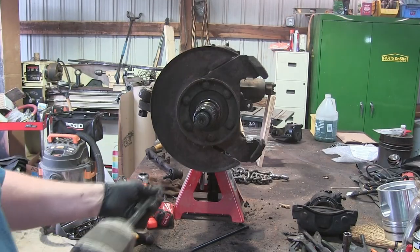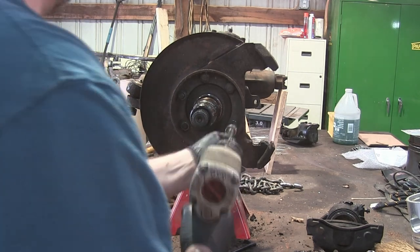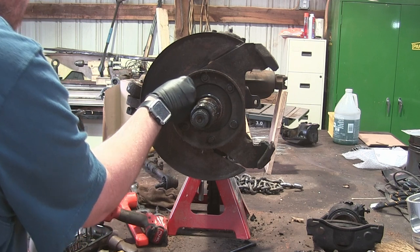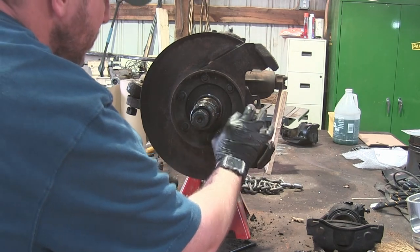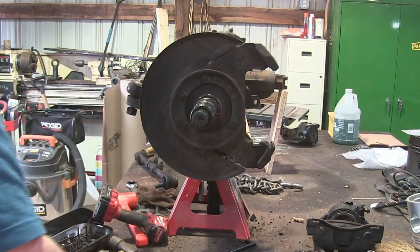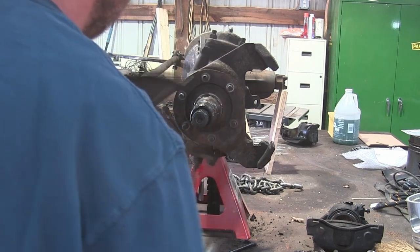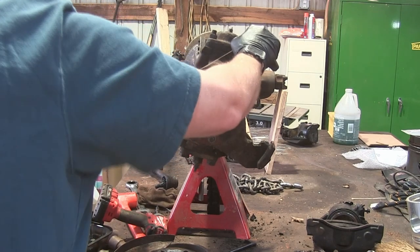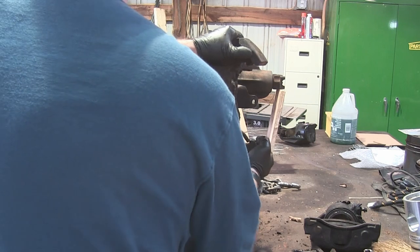Now we're just going to loosen up the nuts that hold on the dust shield. Now we need to pull off the caliper bracket — it might be stuck on there pretty good. Mine was. Just take a dead blow and hit it a couple of times, maybe get a screwdriver behind it. Once you get it started, it'll wiggle right off.